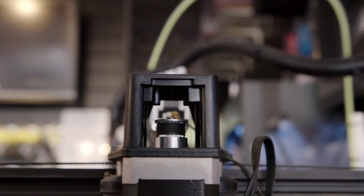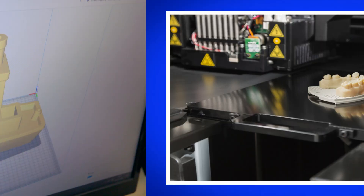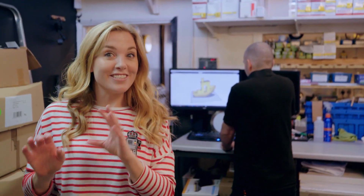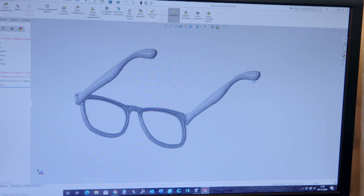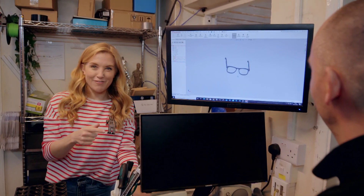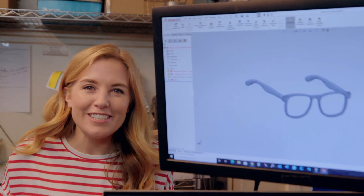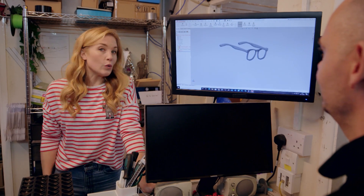3D printers make all sorts of things, like car parts, toys, even false teeth. To make a 3D design, Oli uses something special on the computer called CAD, or Computer Aided Design. Today, they're designing glasses frames. Using CAD, Oli can move the design around so we can see what the glasses frames we're printing today look like in 3D. Next, another computer program will take this design and turn it into a set of instructions that the 3D printer will understand. This is called slicing.